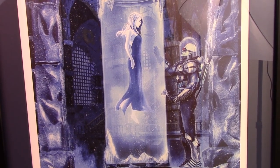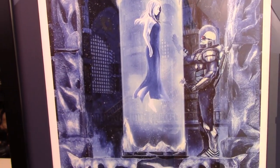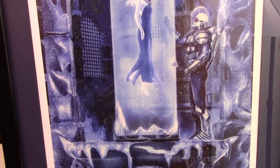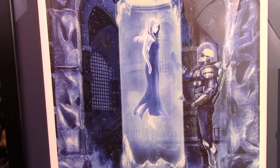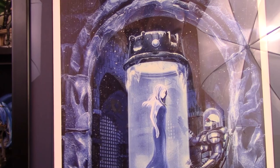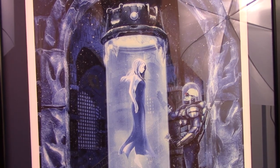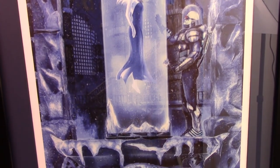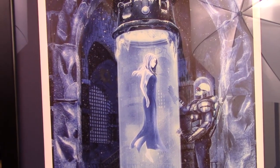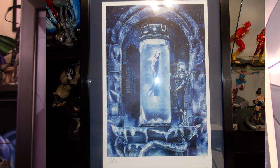Sideshow does offer their prints already framed, but I like to frame them myself — go to Hobby Lobby and get them framed because I like to pick out the border and everything and make it a little more custom to me and my display. It's about the same price either way, but it is a little bit cheaper for me to go to Hobby Lobby. So I'll post a picture of the whole thing because I know it's hard to get all of it in frame with the camera.